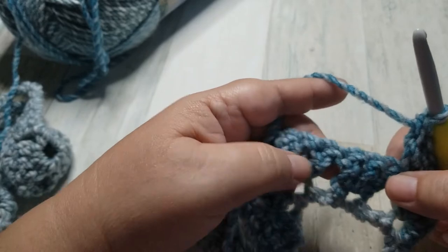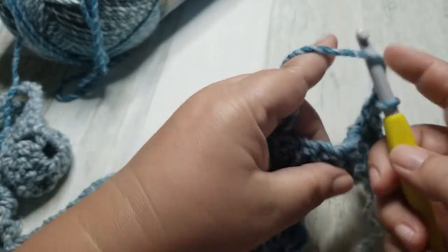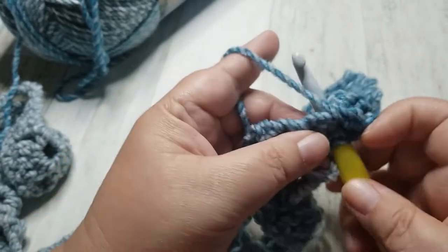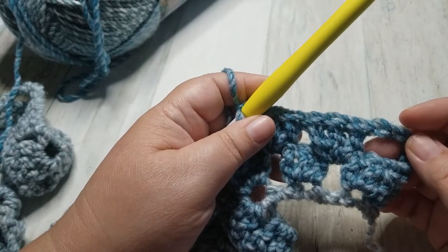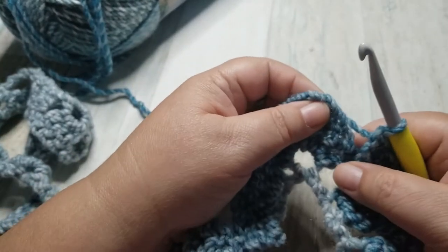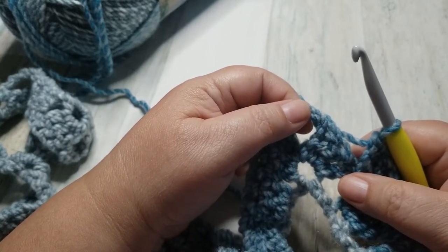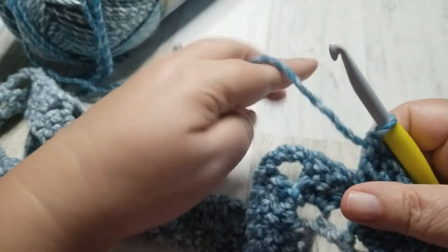And then between this one and the next one, we make 1 double crochet cluster — 1, 2, 3. Now when we get to the peak, we are going to do 3 double crochets, chain 3, and 3 double crochets. Doesn't that sound familiar? That's how we made this peak to begin with, so we're just going to continue that trend.